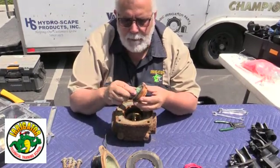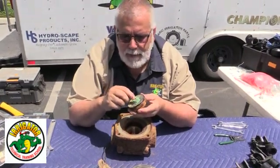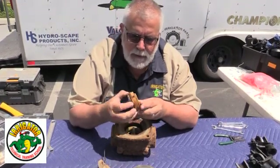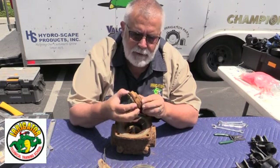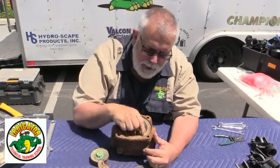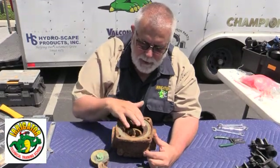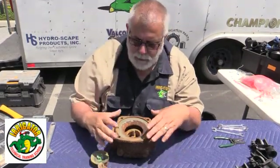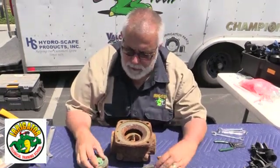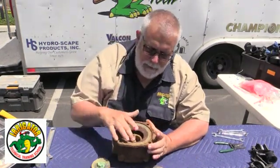I can unscrew the top part, put a new pin bearing — they call it — and they now have a stainless steel insert for the inside. We can put that in, put new pieces in, and order this from Griswold, the manufacturer. Rocky over at Griswold will take care of you — they're an awesome company. You can see it was a gray valve from being in a very dirty water application. They popped this out, put another Griswold back in right away. They got a new pin bearing, new pieces on it, and donated this to us to show you that this valve is awesome.